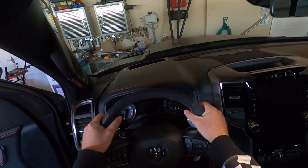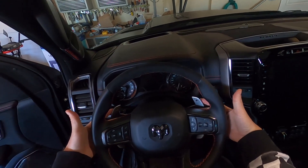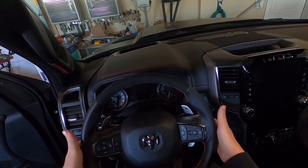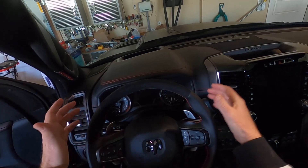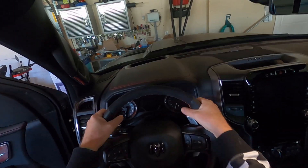People say the paddle shifters are in strange spots because there's a gap in the middle from top to bottom. The reason for the gap is you've got your usual RAM control knobs for radio and things like that. They're kind of expecting you to have your hands in the fat part of the steering wheel.